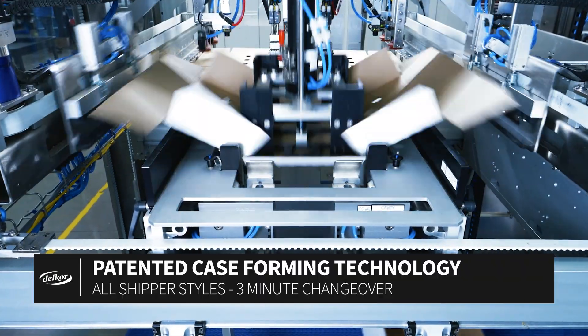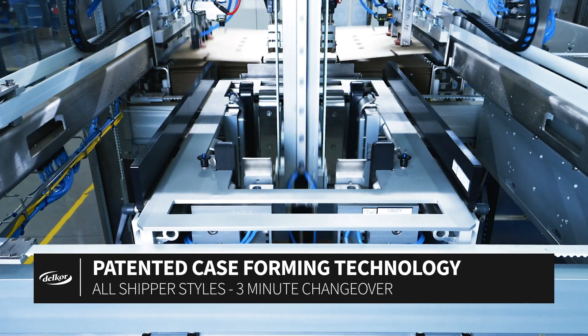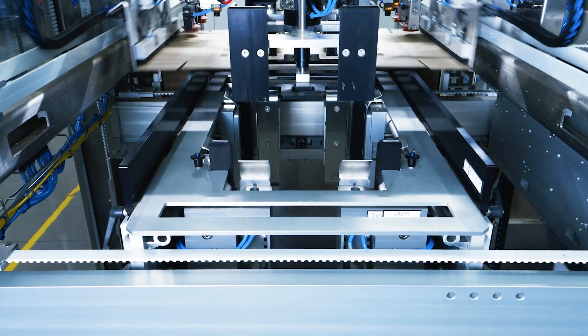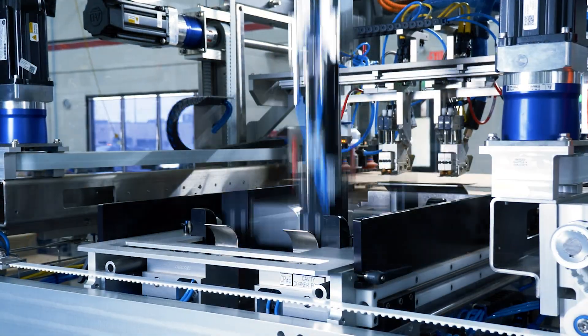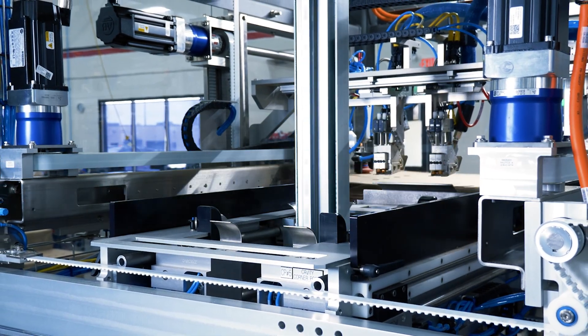DELCOR's patented forming technology continues into the cavity where active compression plates work together with our forming head to not only open up wide to accept the blank, but then close to apply over 100 pounds of compression force to each glue joint to ensure maximum performance throughout distribution.